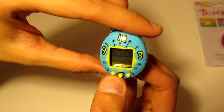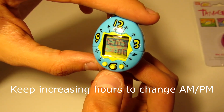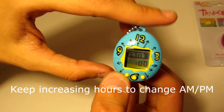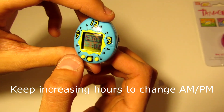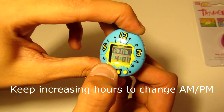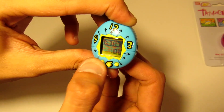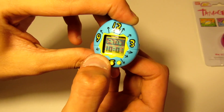Oh, there we go. So you have to click the middle button to kind of get the timer going. We are actually right now at 10:23 PM, so let's set that — 10 and then 23.